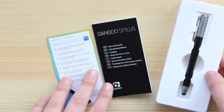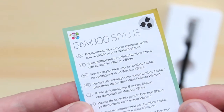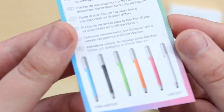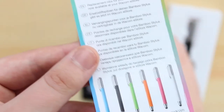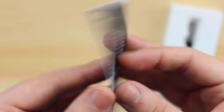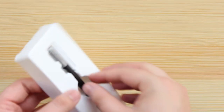The first thing you're going to get is some information regarding this specific stylus — just in general how to use it, what it's good for, and also some information on the back regarding replacement tips and additional colours you can pick up. You've also got a quick start guide, which I think is quite funny for a stylus, as I'm not too sure what information you need apart from how to change the ends.